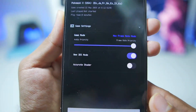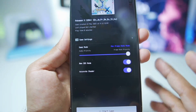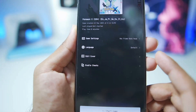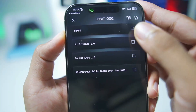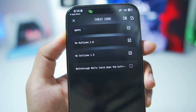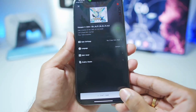Make sure to enable New 3DS Mode. You can also enable Accurate Shaders if you are facing graphical issues, but this will decrease performance, so we'll keep Accurate Shaders turned off. Under other options we have language, edit cover, and Enable Cheats. There are built-in cheats like 60 FPS and no outlines which provide a better gameplay experience, so we'll go ahead and enable them.